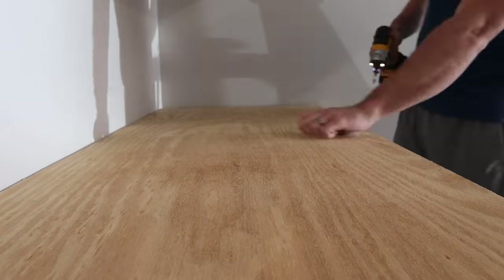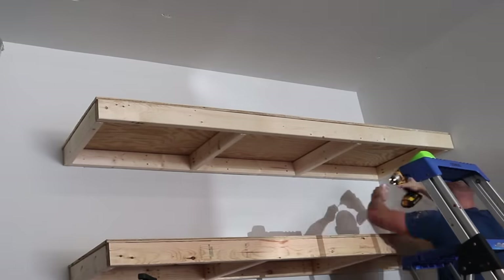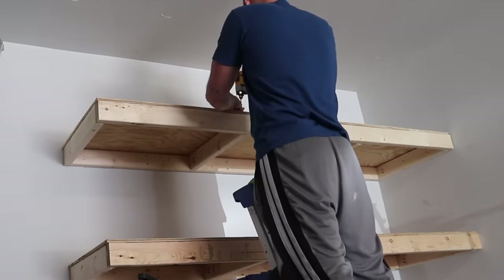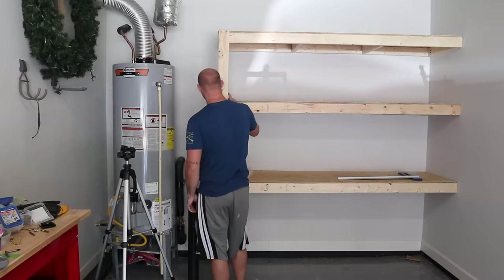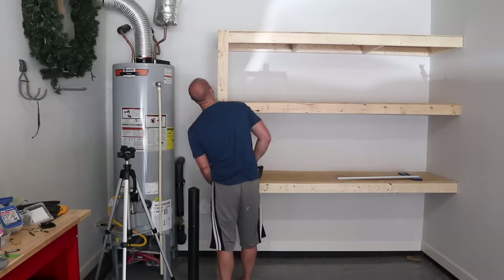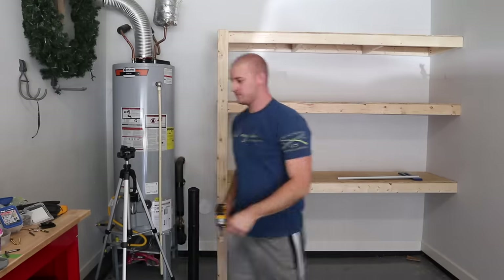I also used 2-inch deck screws to secure the plywood to the 2x4s. I did mess up a little bit here — I found out later that it's a lot easier to get those screws in if you pre-drill a small hole first, because whether it was the type of screw or the plywood, it was really difficult. Once I started pre-drilling all the holes it made everything go ten times easier. I also added an end support for the shelves because that side wasn't secured by the other wall, so I put a 2x4 support in and it made it really, really strong — strong enough to actually stand on.